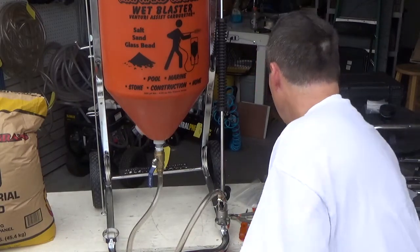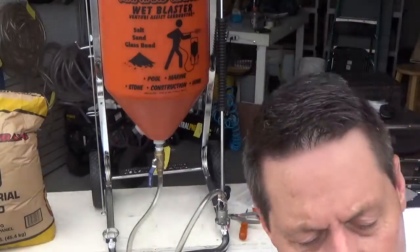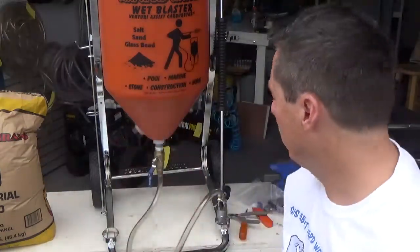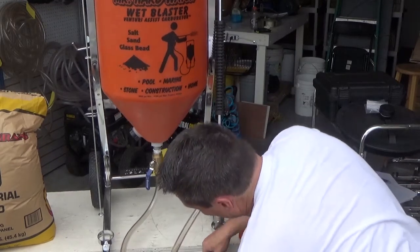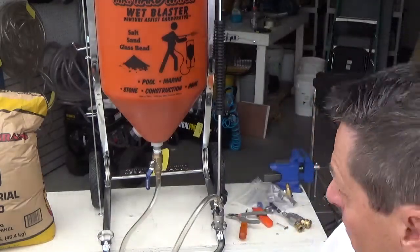One of the upgrades you can do on this system is add casters. You can replace these clips with a caster that has a locking mechanism, so you can lock it in place if you want. The caster threads onto the hopper in the same way. Having a hopper system on wheels is advantageous because as you fill the hopper with media, it gets pretty heavy, and the casters distribute the weight so you can roll it around more easily.